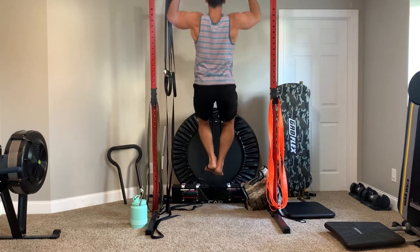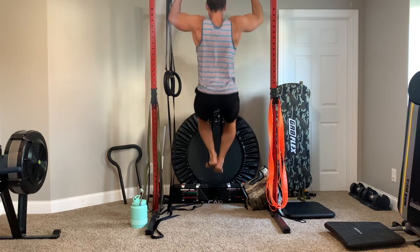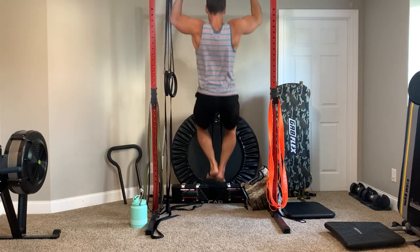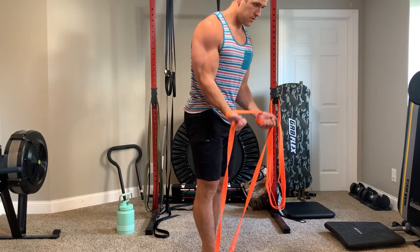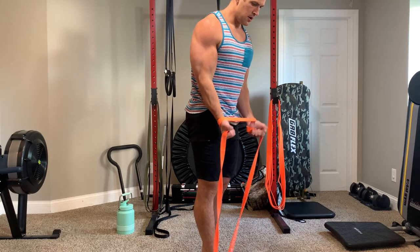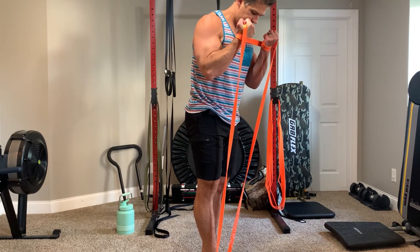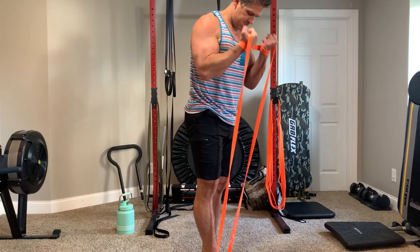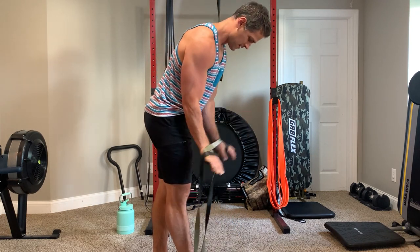Now, after really comparing the two through several workouts, I would still say the orange ones are the superior band. They have a harder, more taut resistance and just feel more durable and strong. The camo ones feel a little more flexible and loose — not as taut as the orange ones — which surprised me given they cost more.